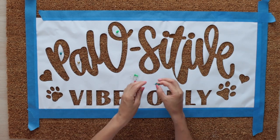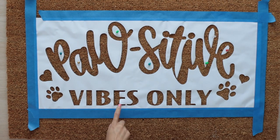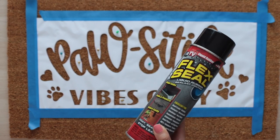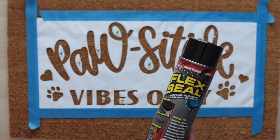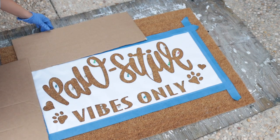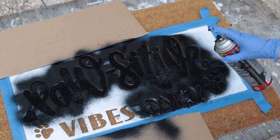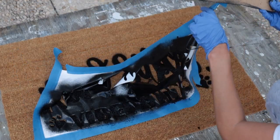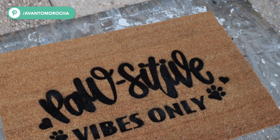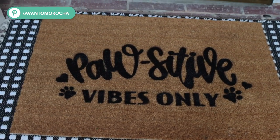I recommend working on the project in the same area where you're going to paint it — the garage or backyard. I'll be using Flex Seal, which in my opinion is the best product to make doormats. Cover the areas around the doormat, then spray the Flex Seal over the stencil. Now remove the stencil and remove the small pieces. If you make any mistake, like the one I have in the letter V, you can remove the extra product with some acetone.